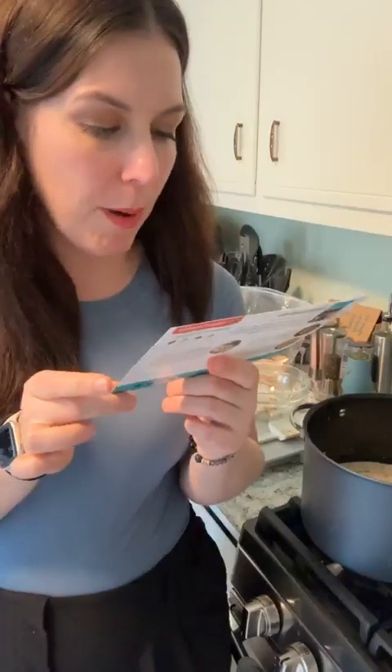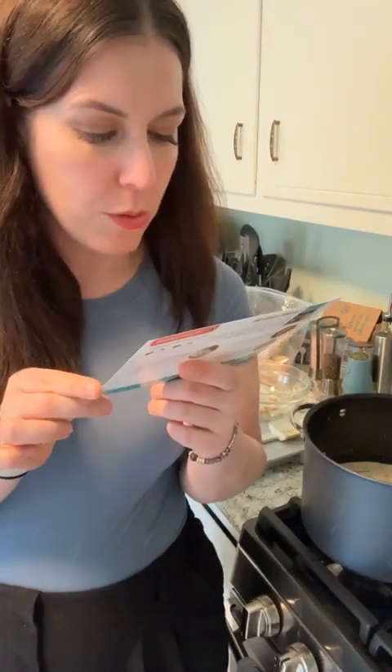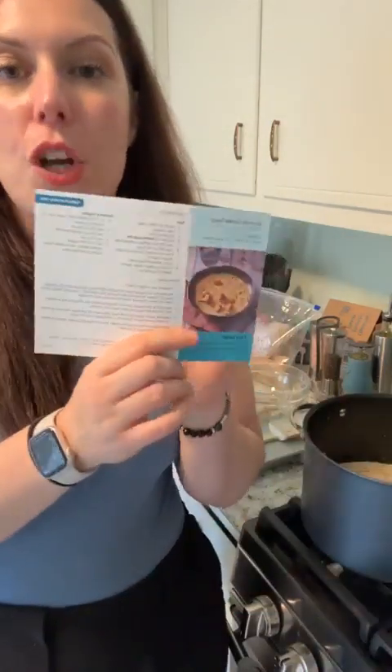We made the broccoli gouda soup. At the end we're going to add eight ounces of grated cheddar cheese — completely at the end. You want to add that in at the end to just melt in and then serve. So make sure you comment 'soup' whenever you see this video.